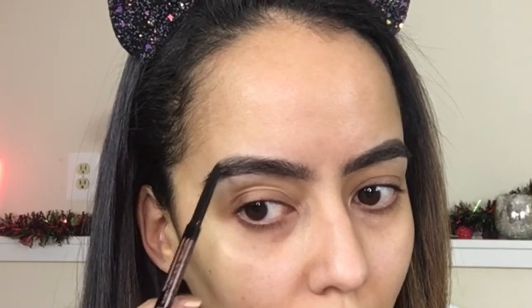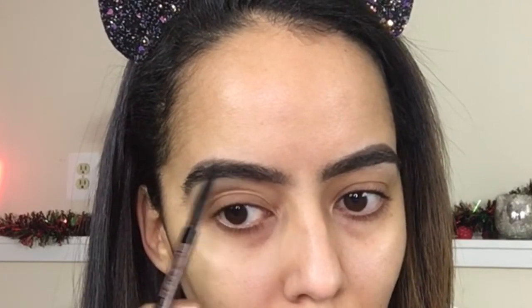I used to be content with just getting my eyebrows threaded, thinking they already look fine since they're thick. But once you start filling them in you really do see a difference — it defines your face even more. I didn't even realize I had little spaces and gaps in my eyebrows until I started filling them in. Once you do, it's hard to turn back. My brows are something I always want to have done if not anything else.